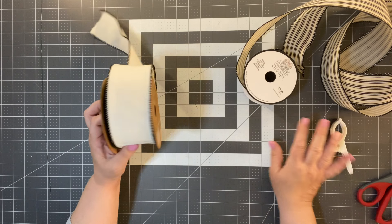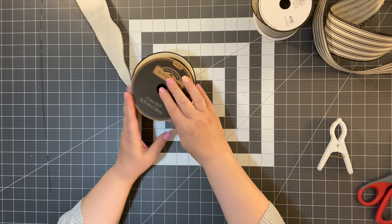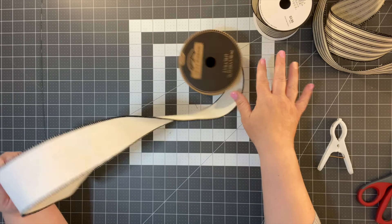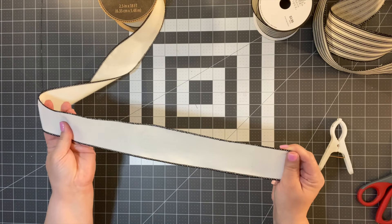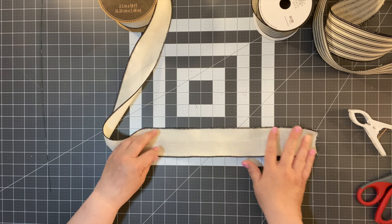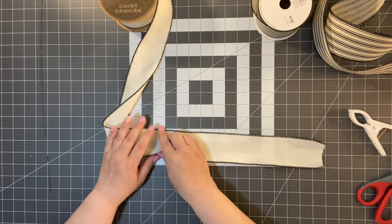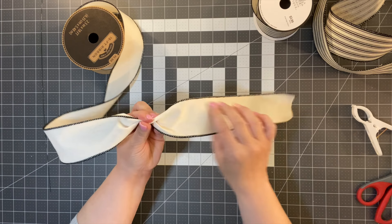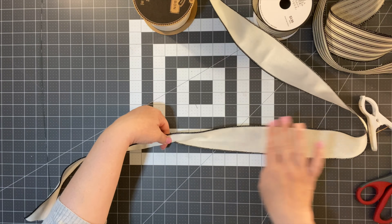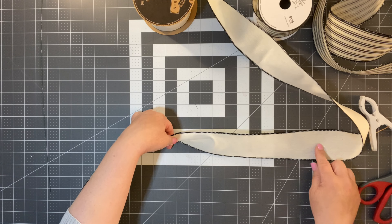For the second bow option, we're going to use two different kinds of ribbon. Two and a half inches seems to be the ideal size for bows. This time we're going to start with a tail — make sure that tail is about 10 to 12 inches long so we have enough to work with. You can always take ribbon away; it's hard to add ribbon to the tails once you've done it. So I'm just going to gather it right there with a 10 to 12-inch tail. I want the bow length to be about six inches, so I need 12 inches in length.